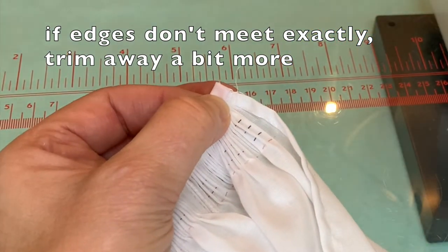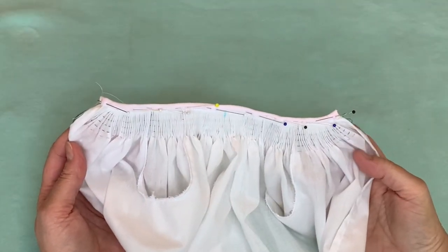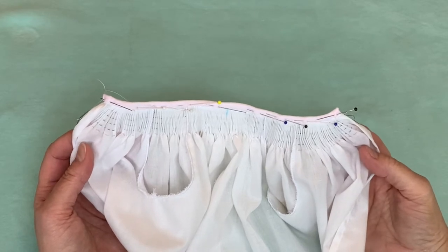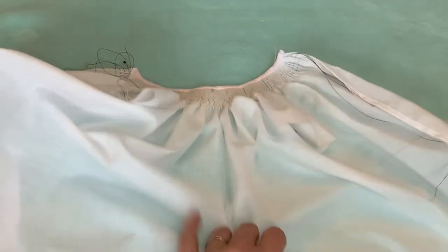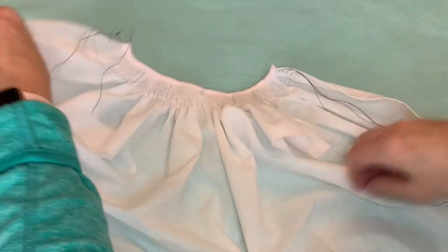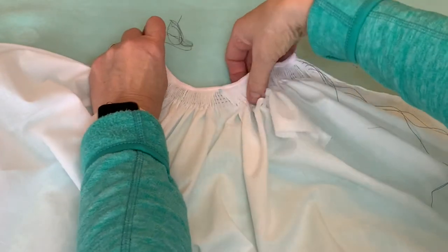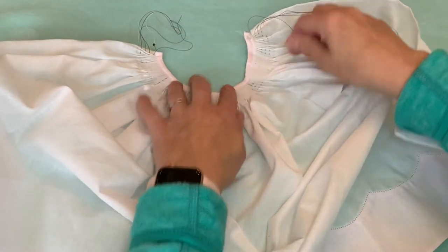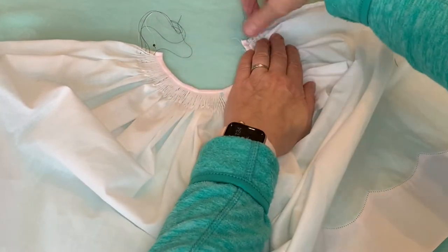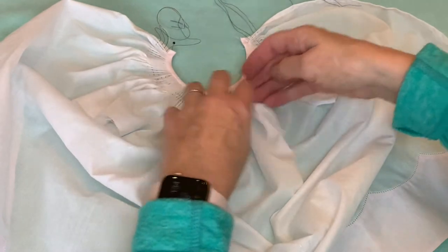I'm going to go ahead and pin that down all across the bias band. I have my bias band pinned on and while I could hand whip that down right now, I prefer to save that and do that at the end. So the next step then is to fan this out. I am not an advocate of smocking in the straight — I know some people can do that really well, but I've seen way too many turtleneck-shaped bishop dresses, and I think that if it's fanned out you are more likely to get a nicely shaped bishop dress.